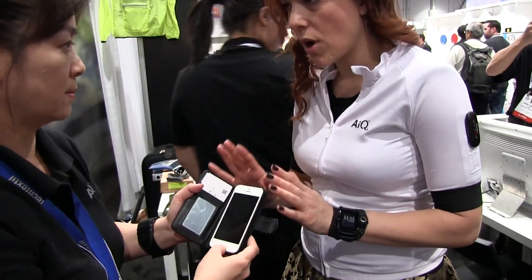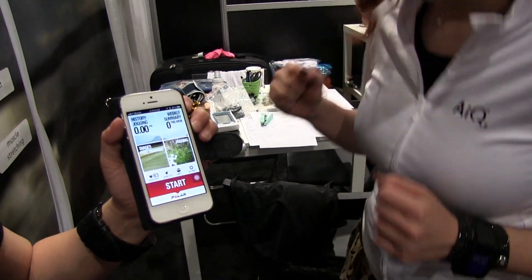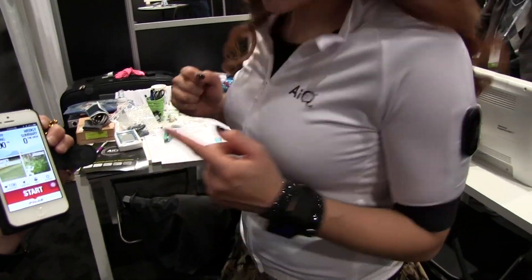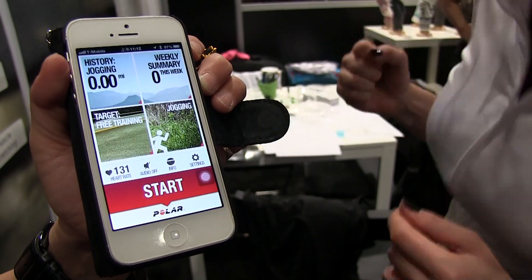Can it go to any smartphone? Yes! There we go — you're very healthy. Am I very healthy? And this is Nadia with AIQ Smart Clothing.